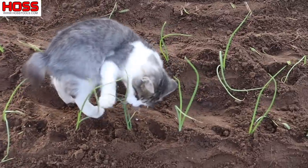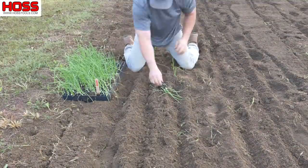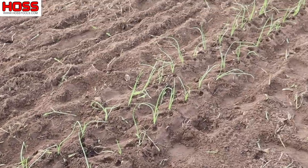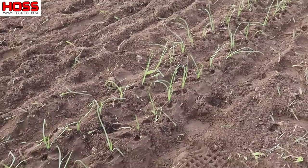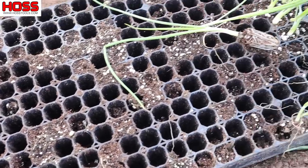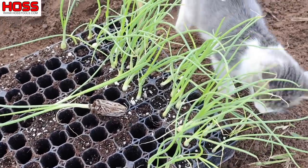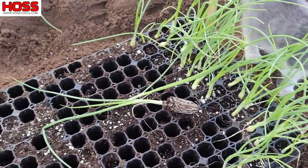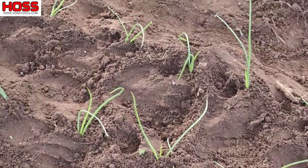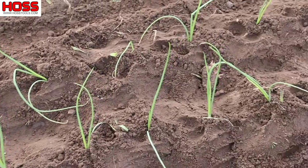Tiger, leave them onions alone! We got that 40-foot row of Savannah sweet onions planted. This tray is a 288 tray — it has a few more cells than our 162 tray — and I almost used the whole thing. I might have to give these last few to Miss Hoss so she can plant them in one of her raised beds. These plants look really, really good; I'm super happy with how they turned out. I don't expect hardly any transplant shock — these things should take off and start growing pretty fast.